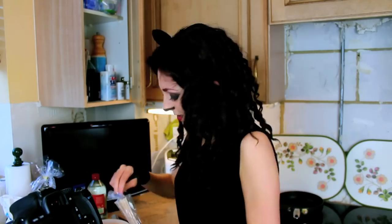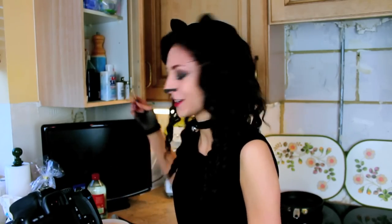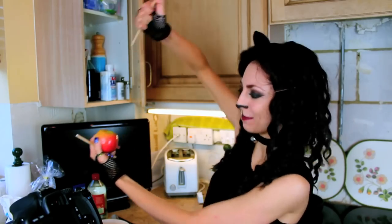I am genuinely scared of this. Stabbing apples sounds fun. Prepare to meet your doom, apple!